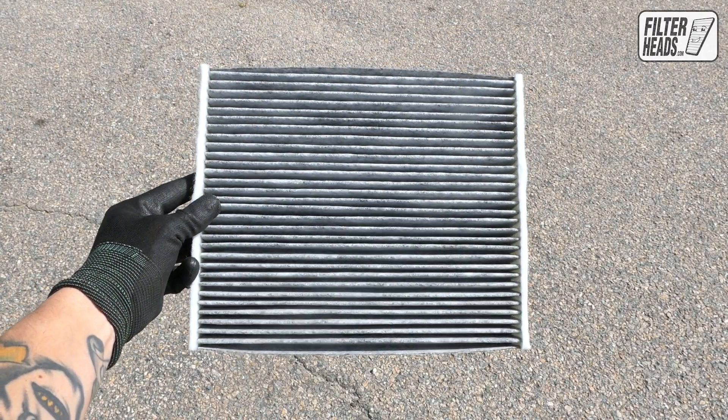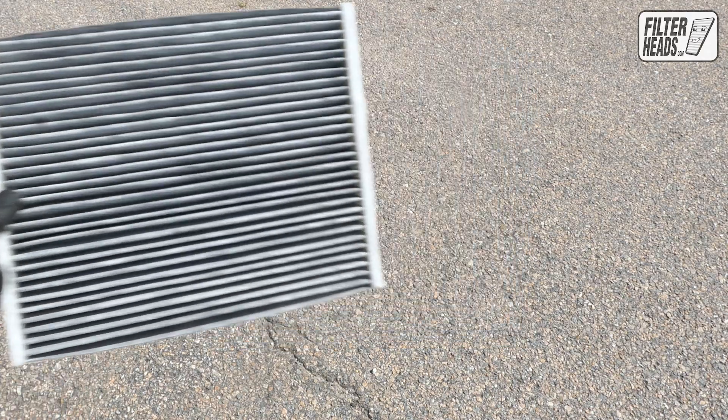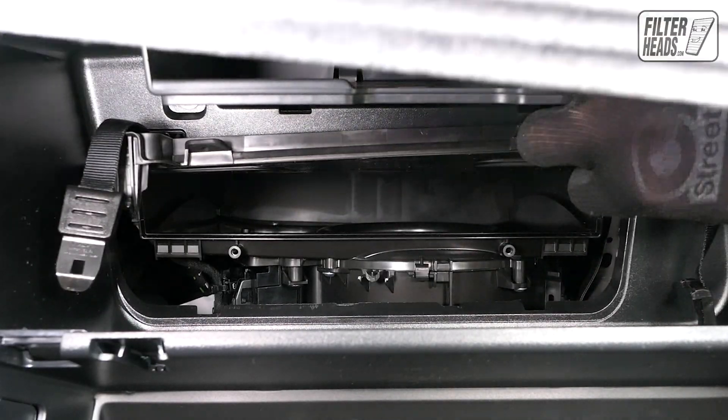Install your new AQ1277C filter into the housing with its airflow indicating arrow pointing down.